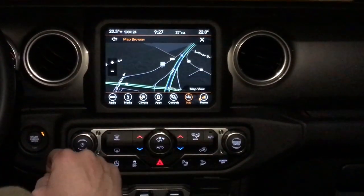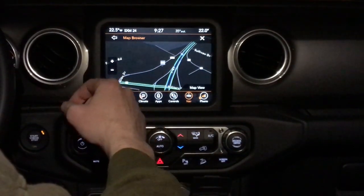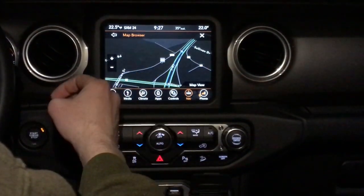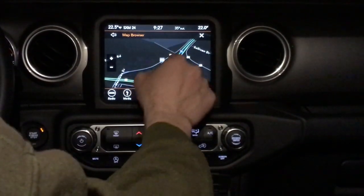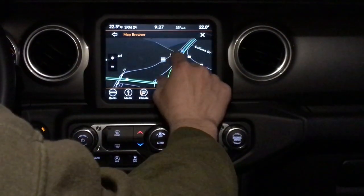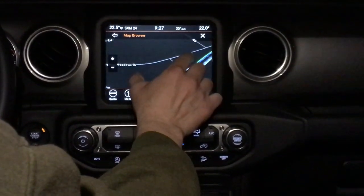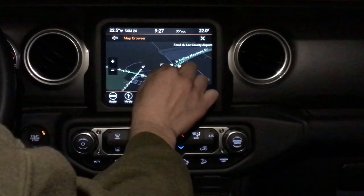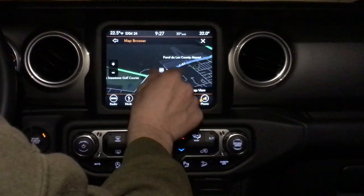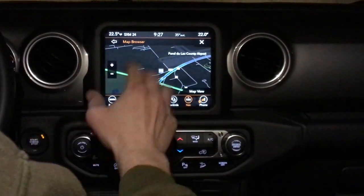First off, you can see it has the navigation system. This is a really cool map and browser — it's less clunky than the old 430N radios. The new 4C compared to the 3C has just a little bit different color scheme: green lines for the highways and gray lines for the roads. You can take the screen and actually turn it, zoom in and zoom out, which is really cool. That's one of the new features — you can zoom in or zoom out as far as you want.